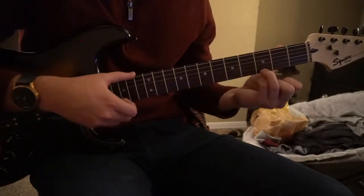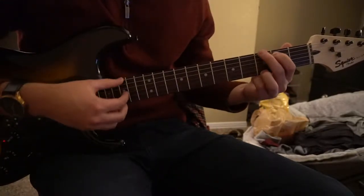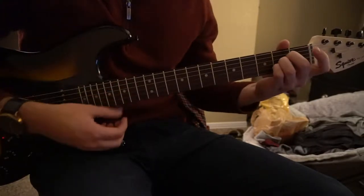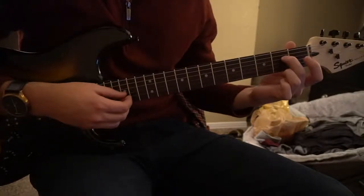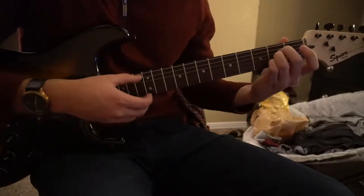For a G chord, your ring finger is on the 3rd fret of the high E, middle finger on the 3rd fret of the low E, index is on the 2nd fret of the A. For an A chord, your middle finger is going to start on the 2nd fret of the D, ring finger on the 2nd fret of the G, pinky on the 2nd fret of the B.